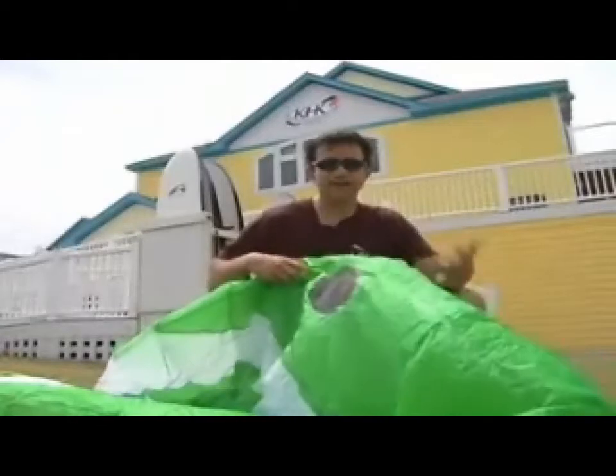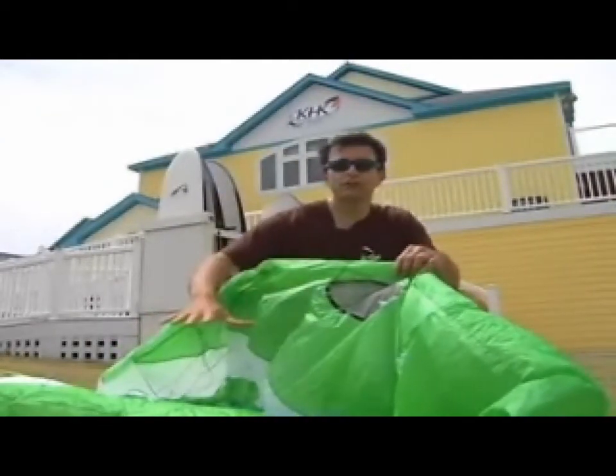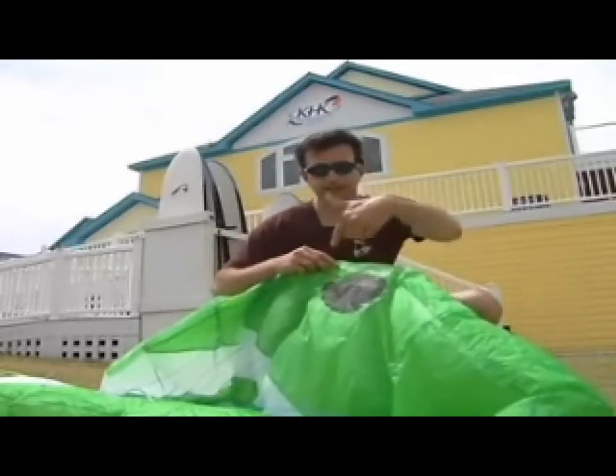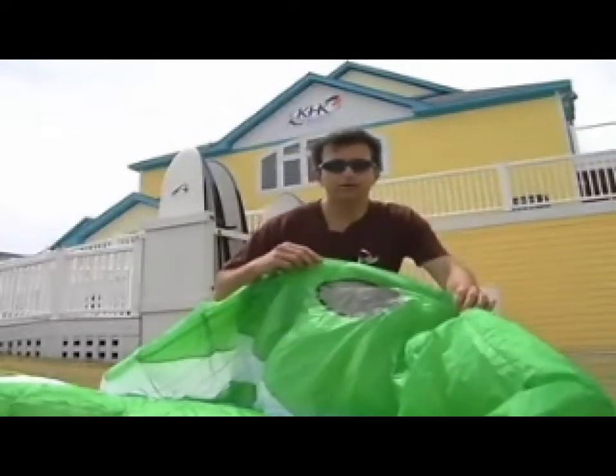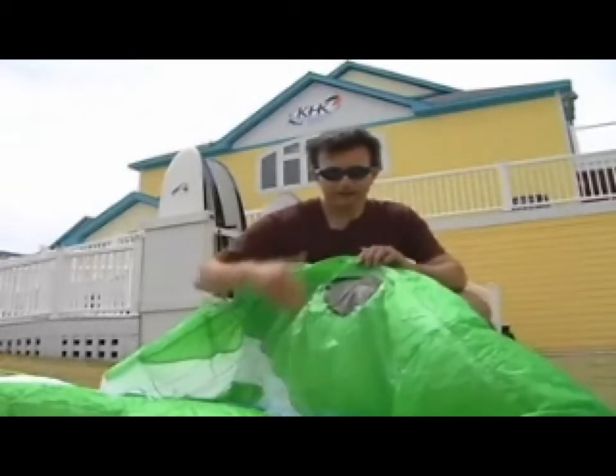You're asking yourself, how does this kite really work? Well, it's a ram air foil. There are no bladders, so you don't need to spend any time pumping anything up. It's got a one-way valve — we'll call it automatic intake.